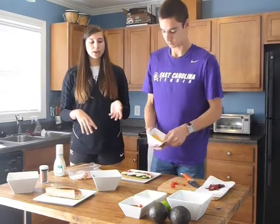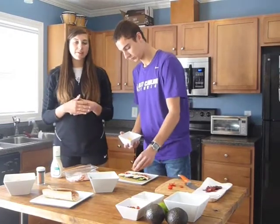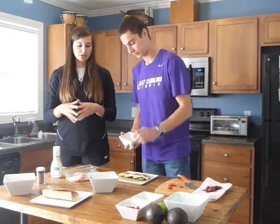Then we're going to take our shredded cheddar cheese and sprinkle that down the middle. You can also take sliced cheese, cut it in half, and just put a slice down the middle.